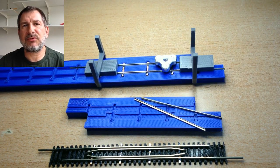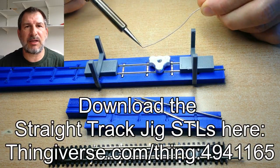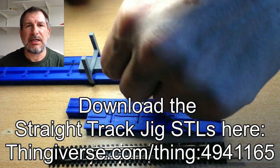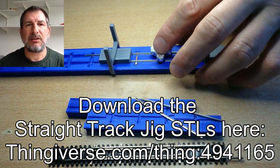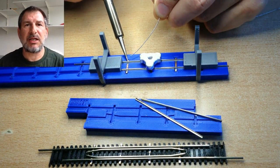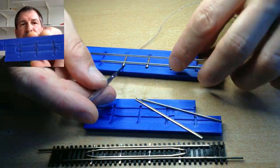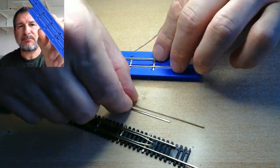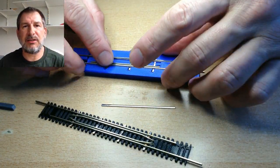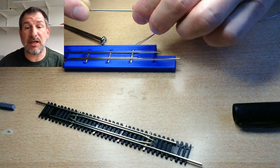It's basically the same straightforward building process I've used in the straight track video. I uploaded my straight jig and the tie beds for the straight jig recently, and once you have that completed, you can use it as a secondary jig to add the re-railer rails to a piece of straight track.